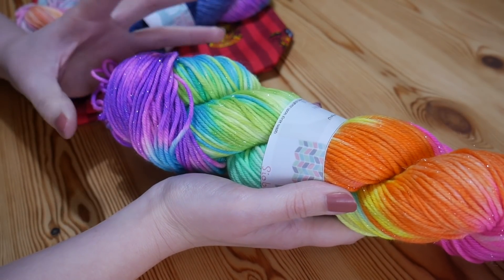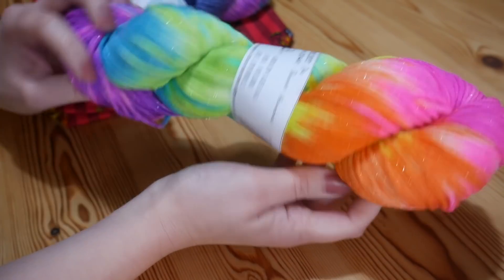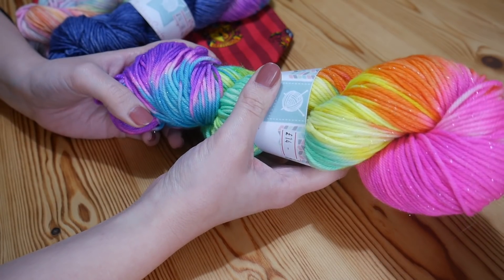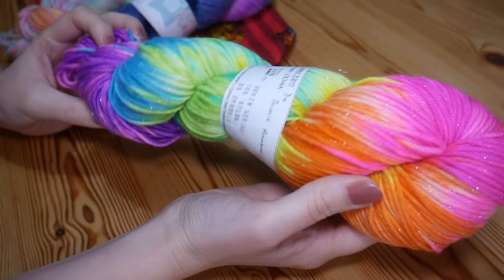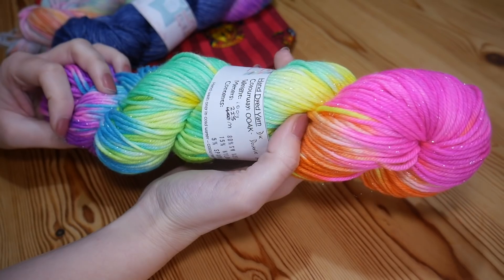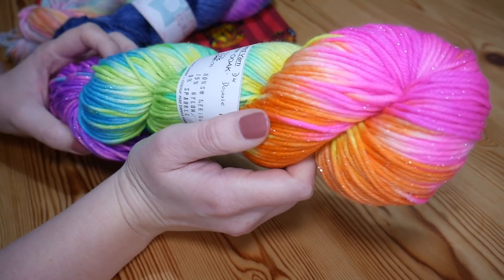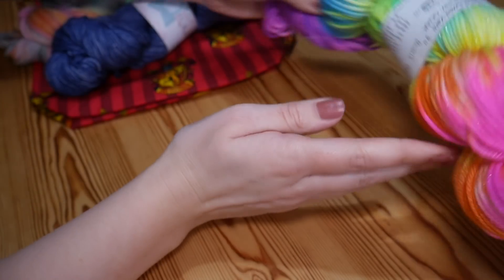I love how vibrant the colours are and you just can't beat a beautiful sparkly rainbow. I'm actually making my daughter a matching mesh scarf because she wants to have something exactly the same as I have. Every time it gets restocked I just love it. You can have it with or without the sparkle — that is an optional choice. Absolutely amazing colours in that one.